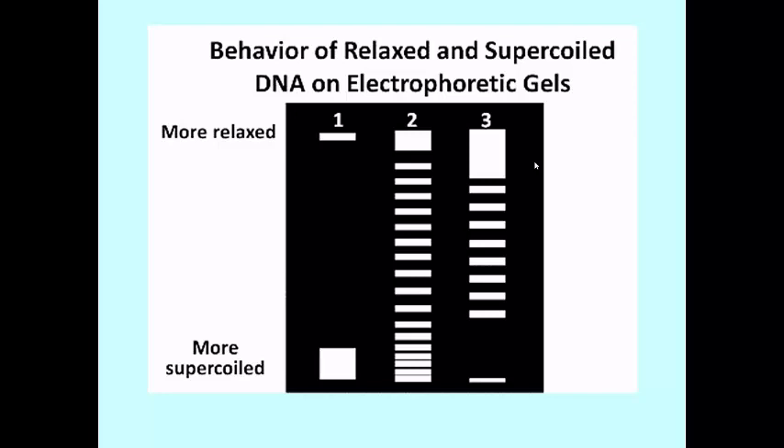Lane 1 shows maximally super-coiled DNA, having migrated pretty far down the gel, as if it were comprised of small DNA molecules. DNA in the middle and the right lanes has been treated with topoisomerase 1 for 3 minutes or 30 minutes respectively. As the enzyme caused the DNA to become progressively more relaxed, the DNA behaves as if it were larger and larger. Each band that you see is a next level up or down in the number of super-coils.